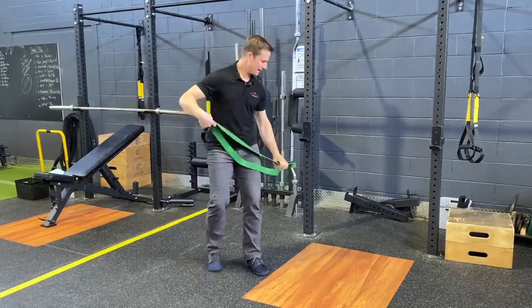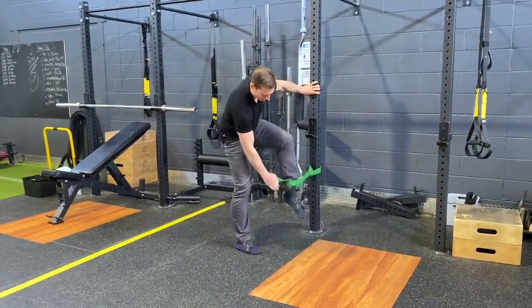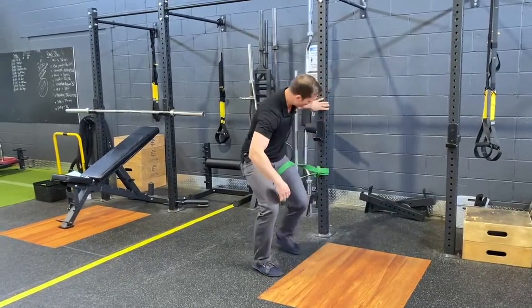All you need is a band and something to anchor it to. Wrap the band around your anchor point and get into quadruped position, with the band up nice and high on the thigh.